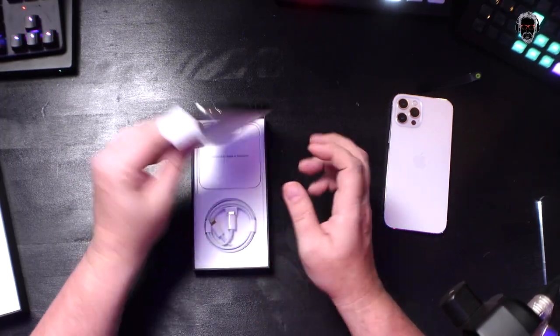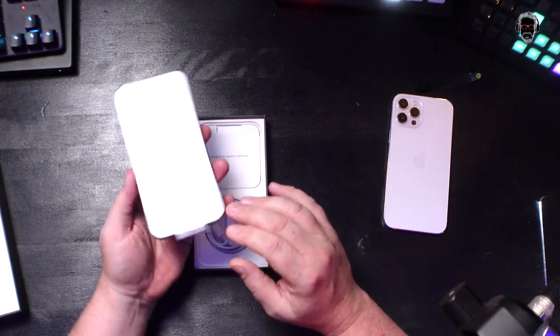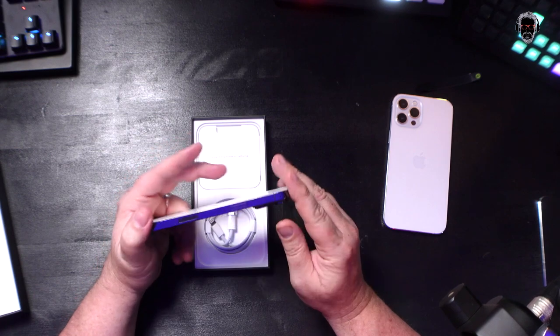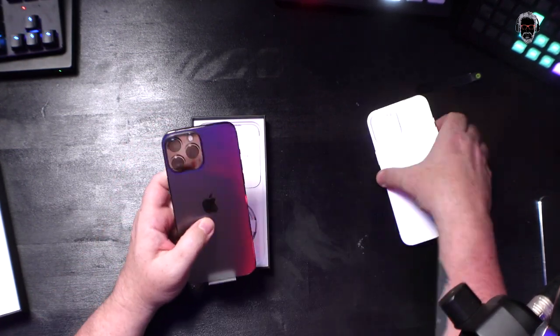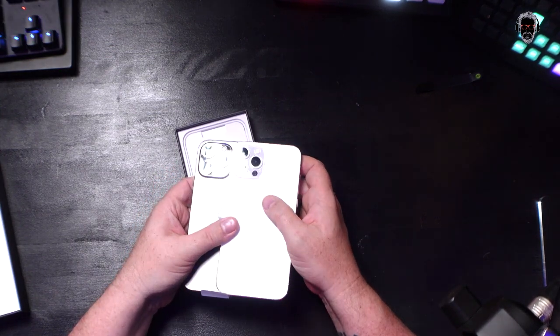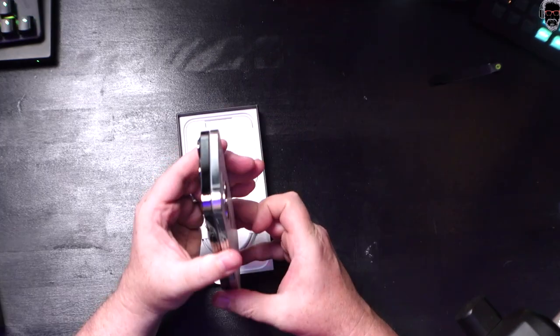No plastic on the phone either this time — we just have this piece of paper adhered to the screen. Shiny bezels, shiny edges. Big, giant cameras. Look at those cameras — so big. Size is exactly the same as the 12 Pro Max. Supposedly this is like 0.25 millimeters thicker — it's impossible to tell from looking at it. They both feel about the same weight.